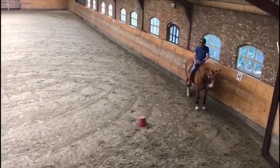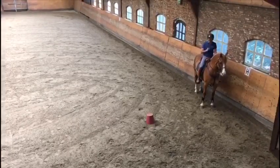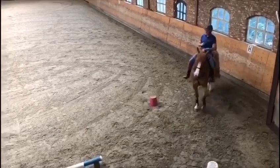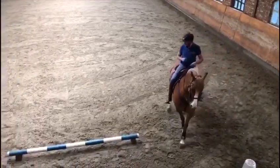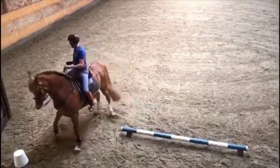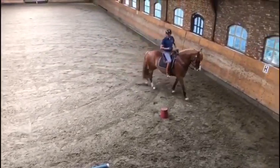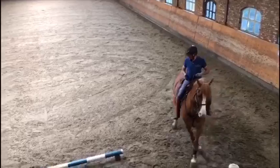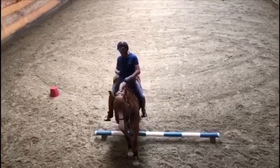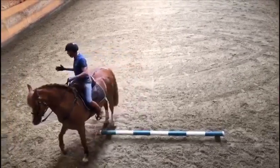Tips voor de beginnende ruiter tijdens de WE in de lage klasse: je komt in stap in. In de lage klasse is er een enkele balk, wel of niet op blokjes gelegd. Zorg dat je paard recht is en dat hij wijkt voor je linkerbeen, zonder stelling of buiging. Zorg dat je in het midden van je balk zit. Zorg tijdens het wijken over de balk dat je zelf als het ware op de balk zit en je gewicht mee naar rechts brengt. Als je naar links gaat zitten, brengt je paard meteen het gewicht de andere kant op, zoals je ook ziet op de video. Zorg dat je mee zit in de richting dat je voorwaarts denkt.